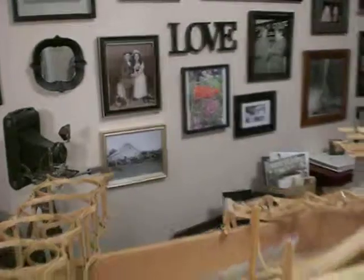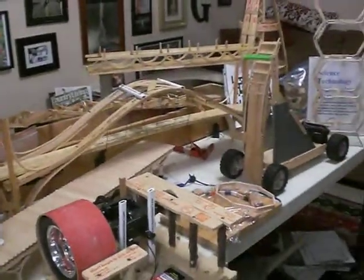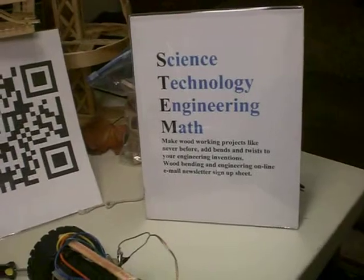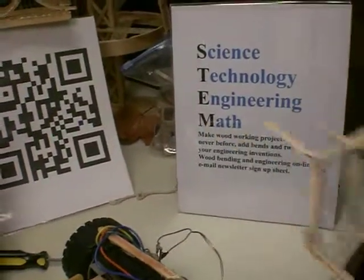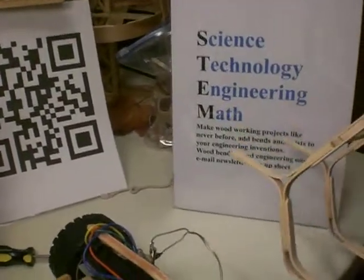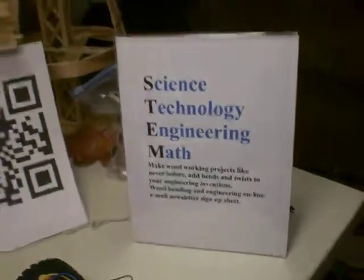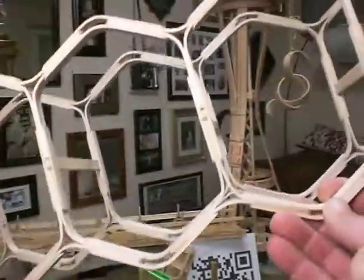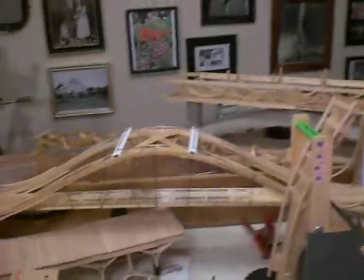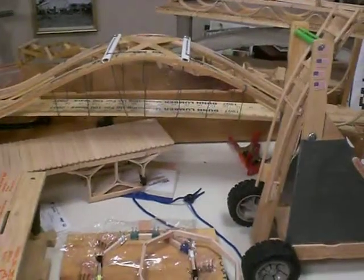At the conference, I taught a class all about craft stick bending and how it relates to STEM — science, technology, engineering, and math. Sometimes we like to throw in an A to make STEAM: science, technology, engineering, art, and math. What we're doing here is not only engineering but also art, and there are people across the country promoting STEAM.